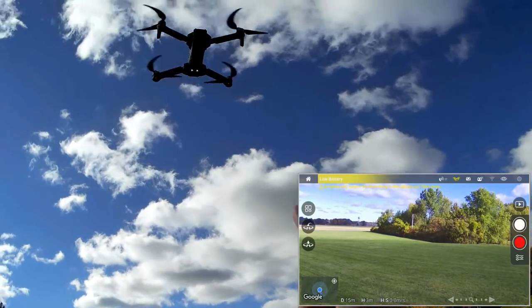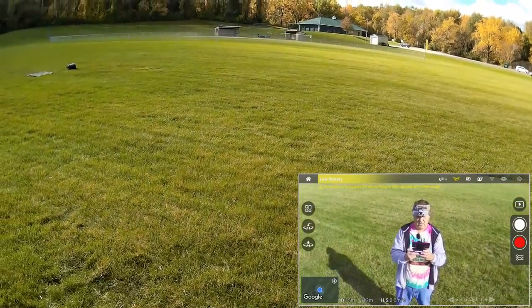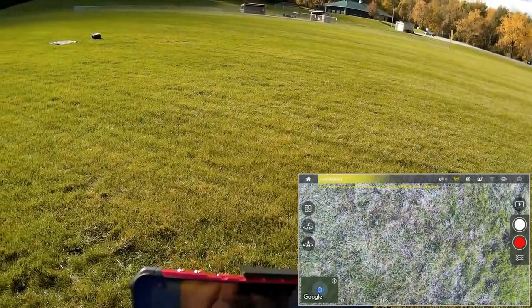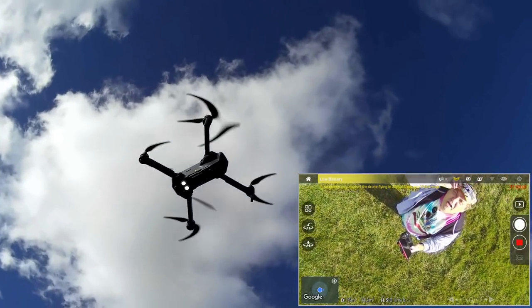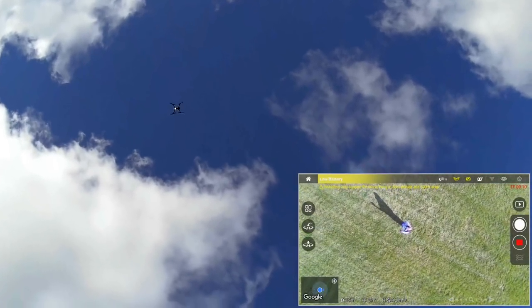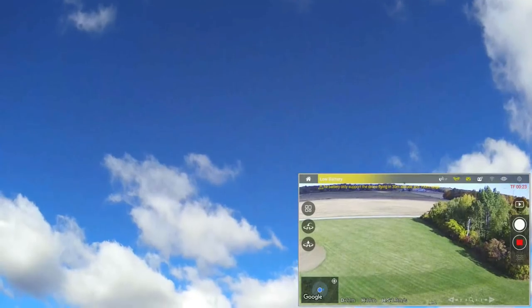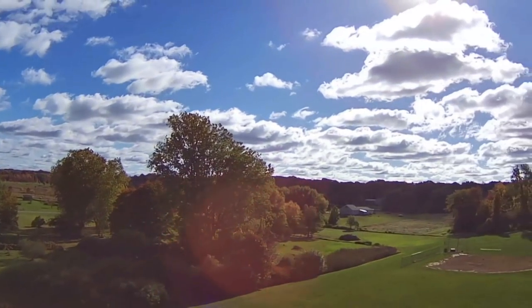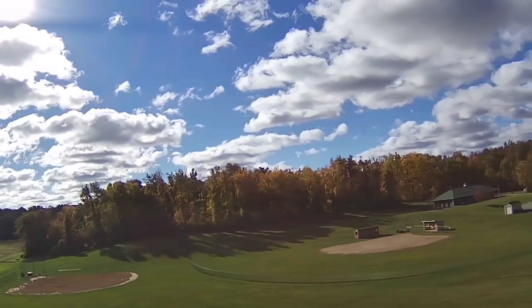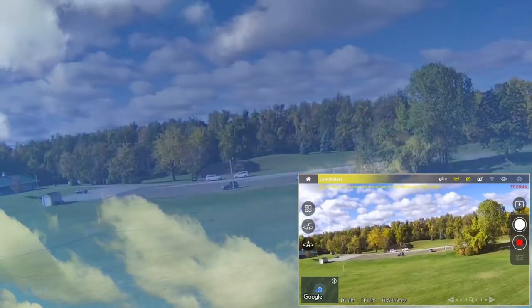I turned the lights on — I haven't shown you the lights yet! There are the lights on this thing. Coming down and lowering the gimbal. Starting video recording and doing an up-and-away shot in 1080p 60 frames per second. Look at those lights — those are bright lights on this thing!